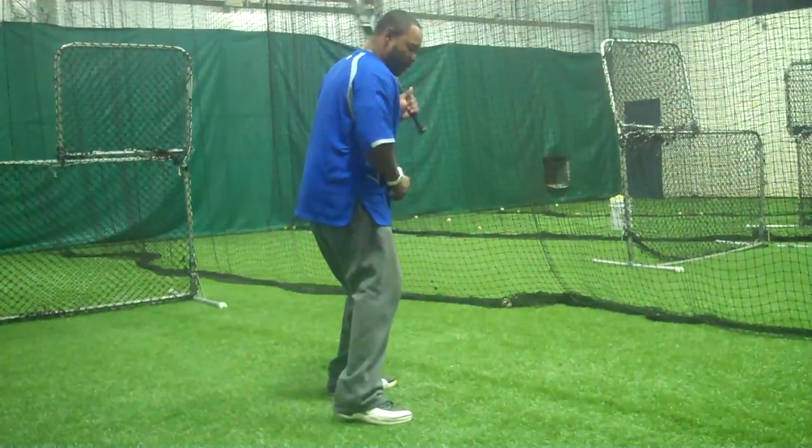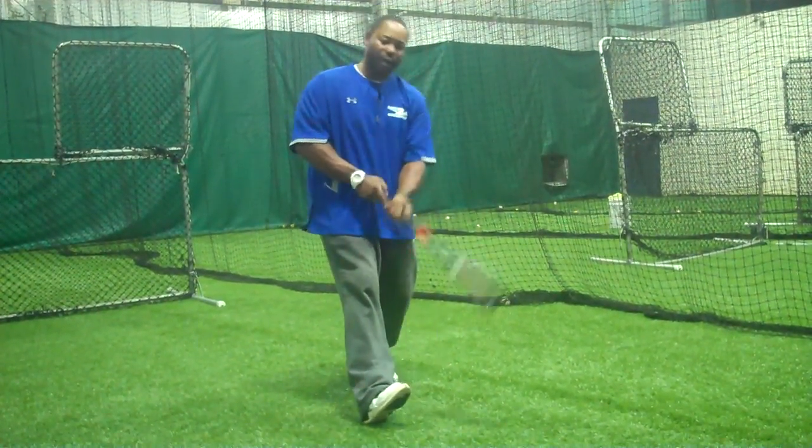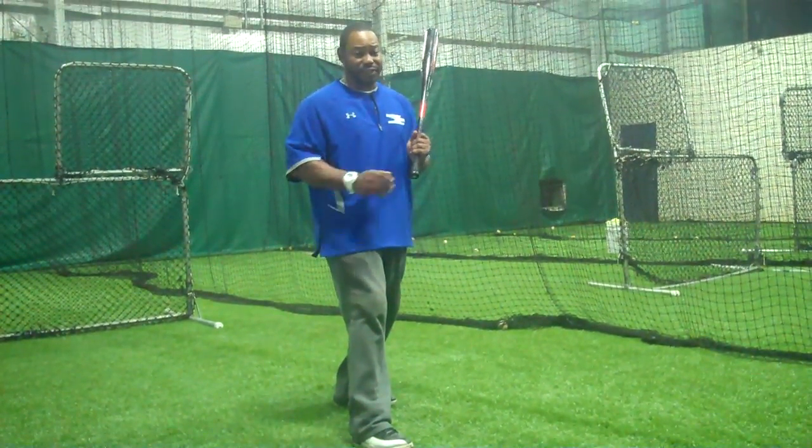The third thing is when they lock and load, when they get ready to hit, they always lean back but they lift this toe up, and so what it does is throw you off balance, as you can see.